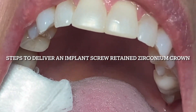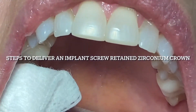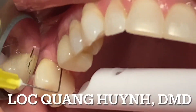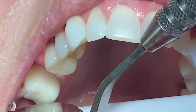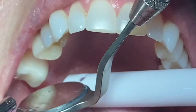As you can see on the occlusal view of tooth number five, I'm using a screwdriver to remove the healing abutment. Now I'm using either chlorhexidine or saline to irrigate the internal part of the implant, making sure there's no debris.